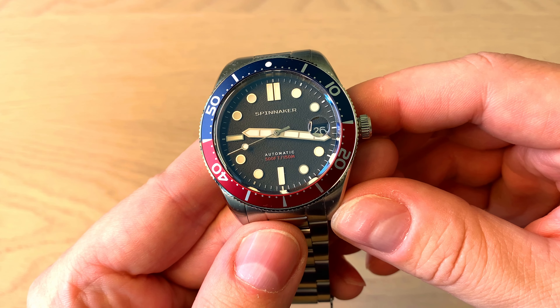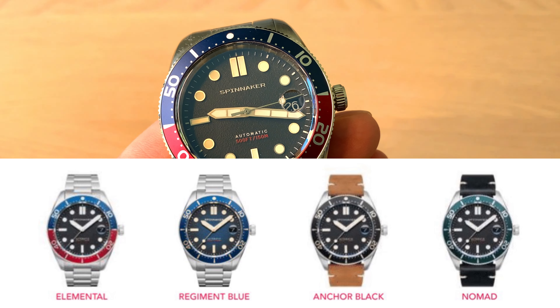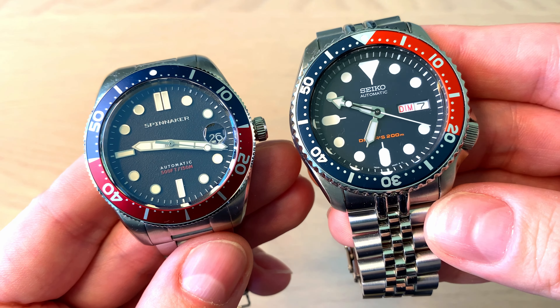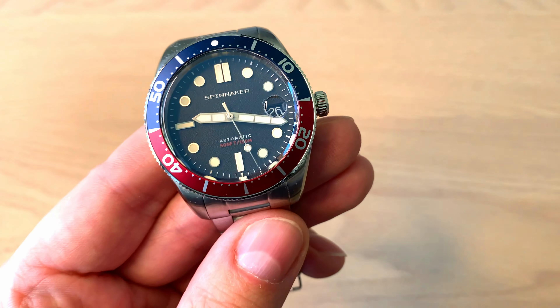On to the Spinnaker Croft — this is one of four versions, and I think this is the perfect alternative to the Seiko SKX009, which is out of production and out of sale now. So if you're interested in a really cool Pepsi dive-style watch, you can definitely look into the Spinnaker Croft.